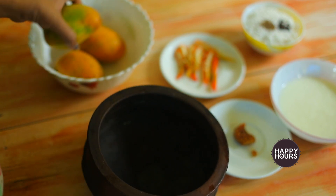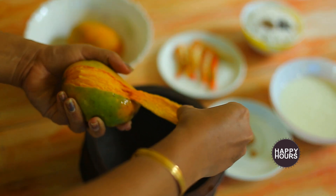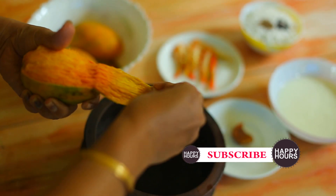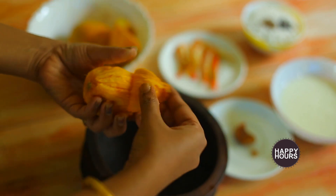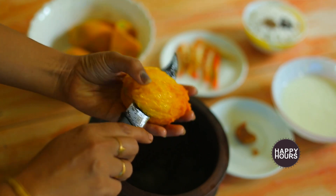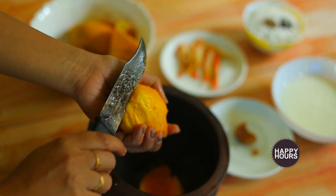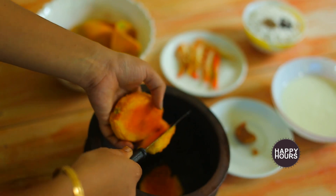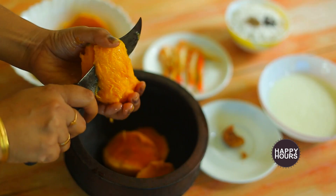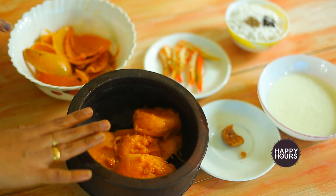Now you can add 1-2 inches of the ground. Put it in a bowl and cut it in the bowl. Put this in the bowl.